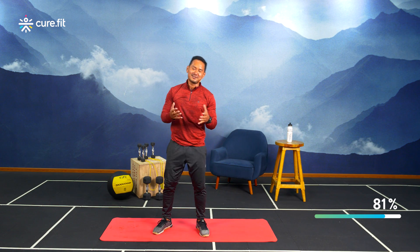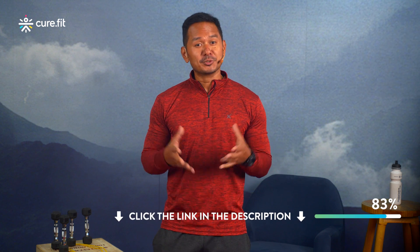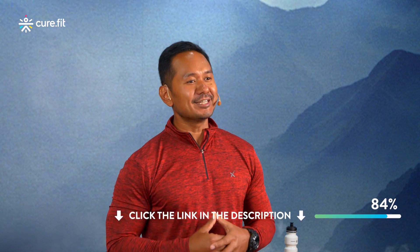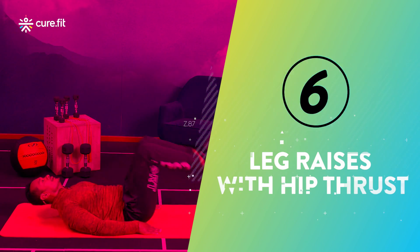Take that 30-second breather. Before the last movement, I invite you to the CureFit app — try out CureFit Live, where more trainers like me will guide you toward your perfect body, endurance, or fitness goal. Download through the link in the description and first comment to get 14 days of free access.